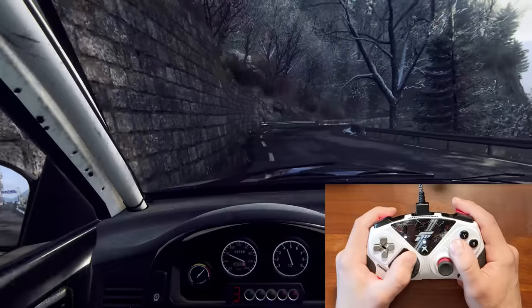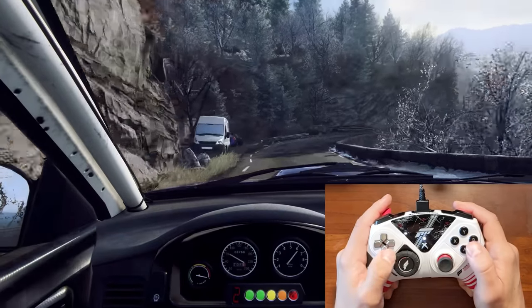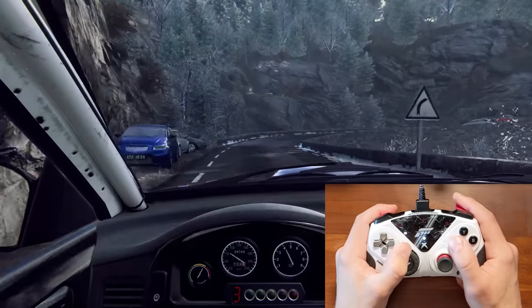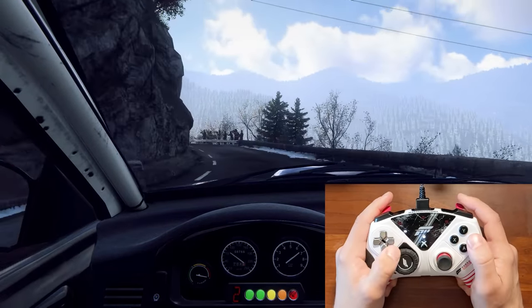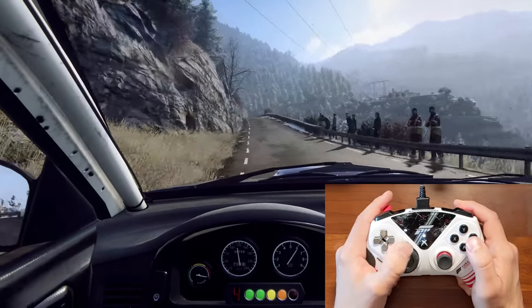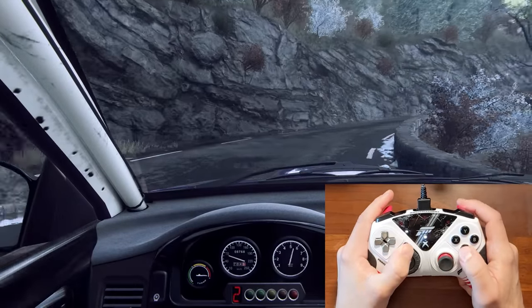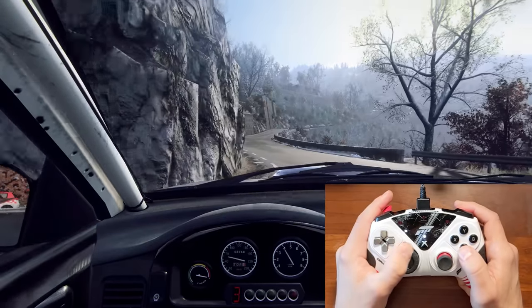For what it's worth, even though Dirt Rally is of course great on a wheel, it does still have good controller support with a joystick, and I find it to be quite playable on controller, like Horizon is as well. But Dirt Rally is much more of a sim than Horizon is, so I think this is a nice middle ground test for the wheel module. And right away it actually feels just about as good as it did on Horizon, maybe even a bit better.